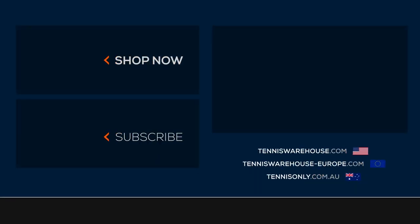To shop more junior tennis gear from Wilson, be sure to visit us at Tennis Warehouse, Tennis Warehouse Europe, or Tennis Only.